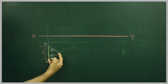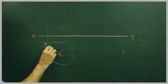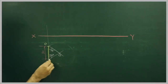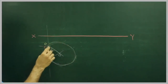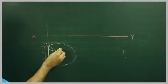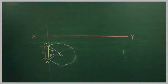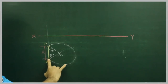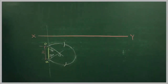So we got point O. Then take O to A and draw a circle. Take O to A and draw a circle. After drawing this, take A to E in your compass and from A you cut on this side. From E you cut on this side. So you got two points.